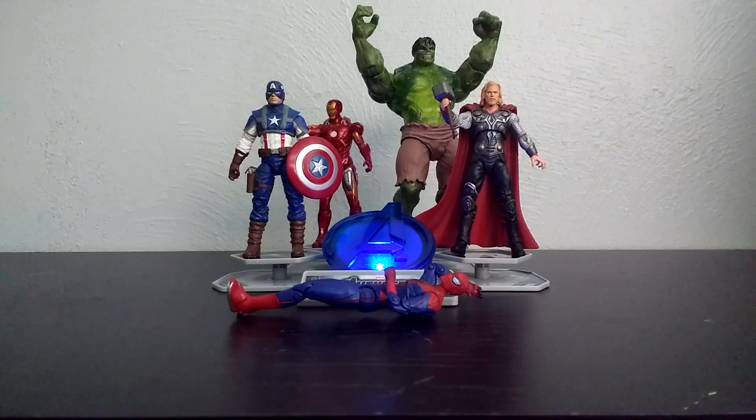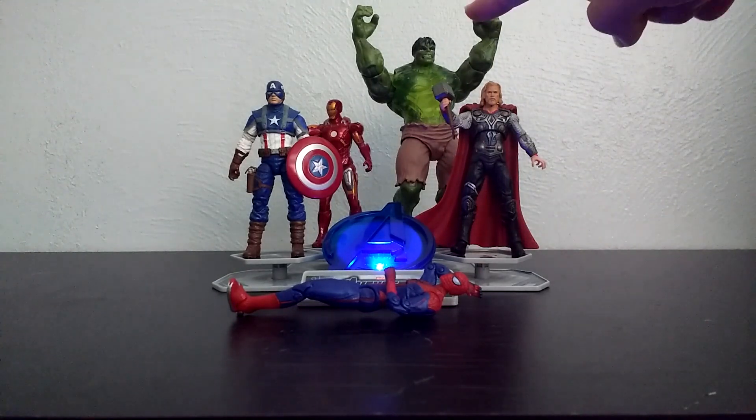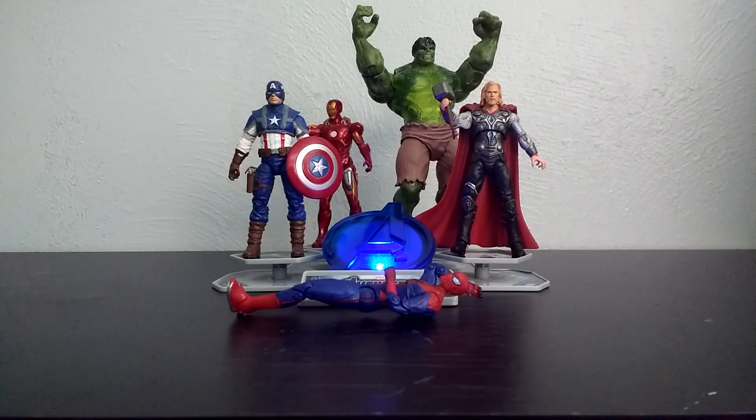Hey guys, welcome back to another collection video, and today I'm going to be taking a look at my Avengers figure collection — action figure collection. These are different toys that Hasbro made for the different Avengers movies. These are all part of the 3 and 3/4 inch line, except for the Hulk figure. That was actually part of the Incredible Hulk movie toy line, which was slightly bigger than the 3 and 3/4 inch line for the Avengers movies.